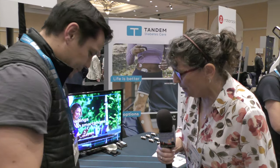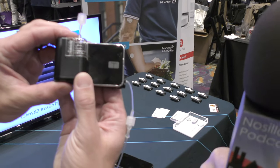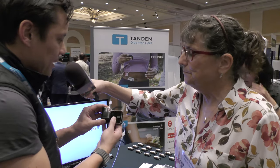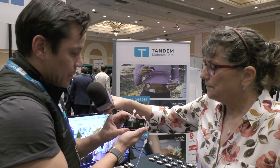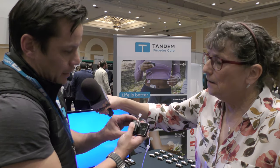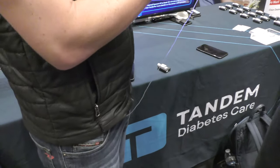The product in hand is the T-slim X2 insulin pump. There's also a smaller device — smaller than a cigarette lighter — with an interesting-looking little plastic probe sticking out of the top. That's actually the cartridge, part of the Tandem Moby insulin pump that's just in the process of being released. The cartridge holds the insulin and connects to an infusion set, which connects to your body and delivers insulin.